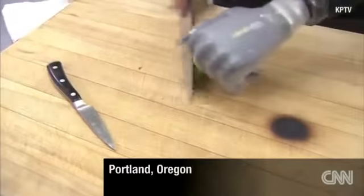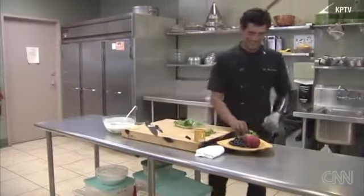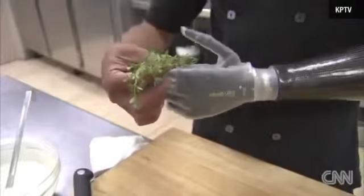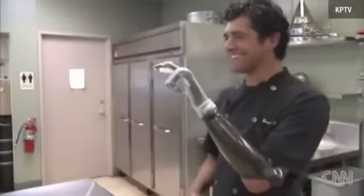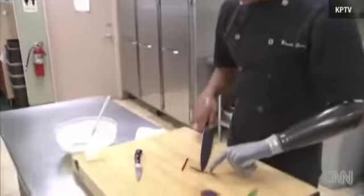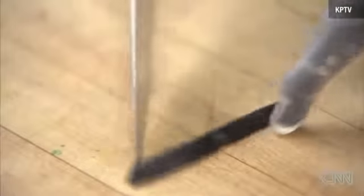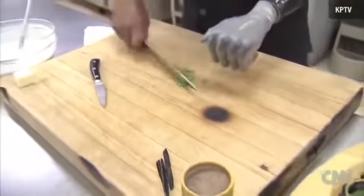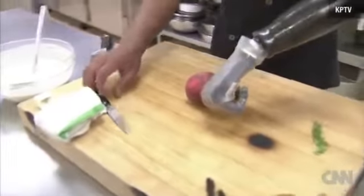He's had his new hand for less than 24 hours, but the Seattle-trained chef from Bozeman, Montana is getting the hang of it. Control's good — it's almost too smart for me right now. Still, Eduardo Garcia is already able to deftly slice a thin vanilla bean, chop, and more. It helps that Chef Garcia is right-handed and that it was his left hand that he lost.